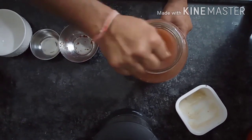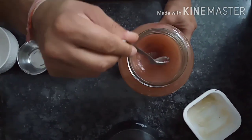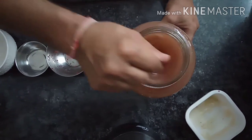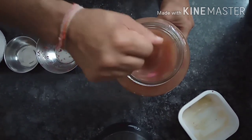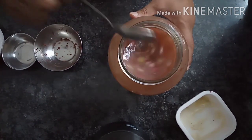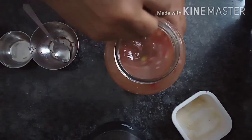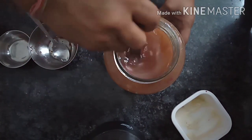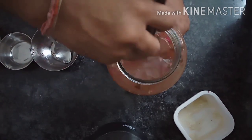If you want to add a little bit of red color, you can add some beetroot (chukundra). But I don't want it to be so much, so I have not taken the chukundra. Now I have to mix the yeast properly — I am going to mix it properly.